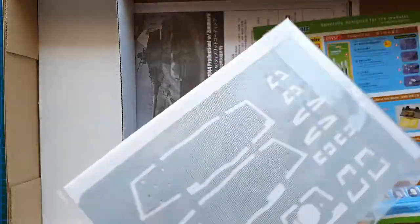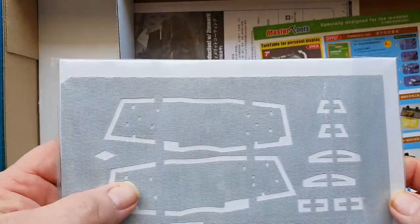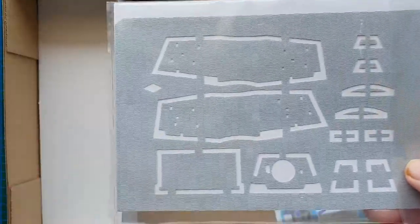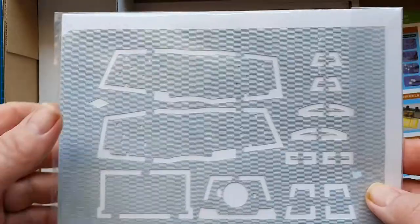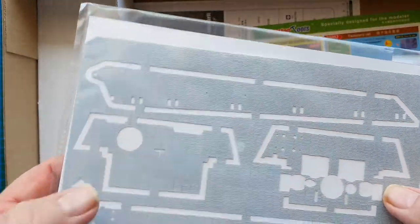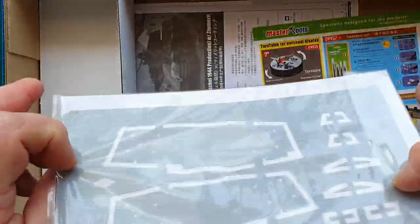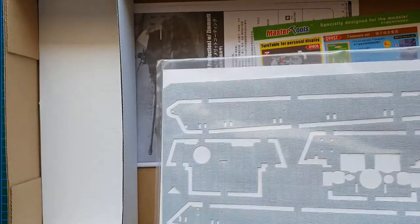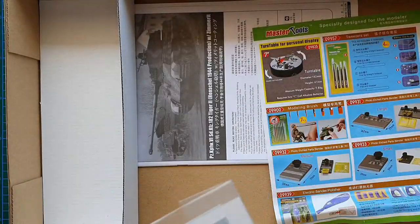Here's the Zimmerit. Because this Zimmerit is actually made for this particular model it should be fairly easy to apply, and it looks really nice just from what I can see through the plastic. We'll definitely have a closer look when we examine the sprues.